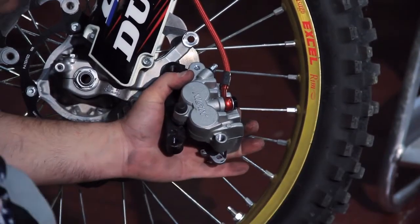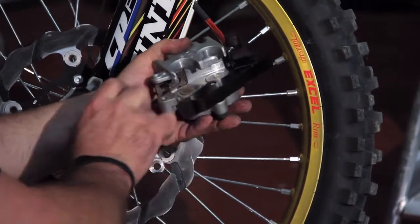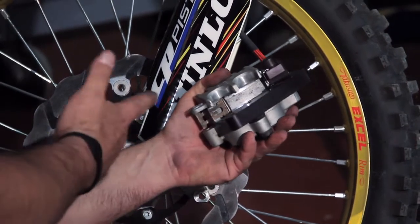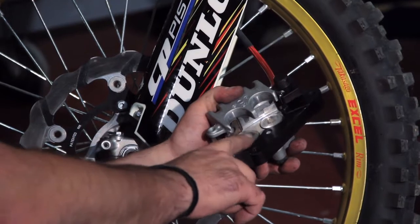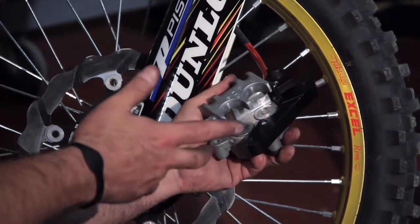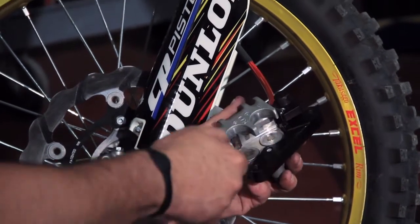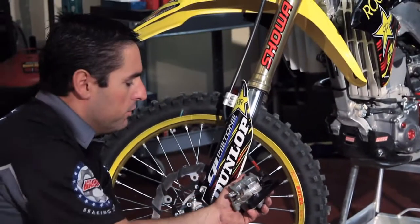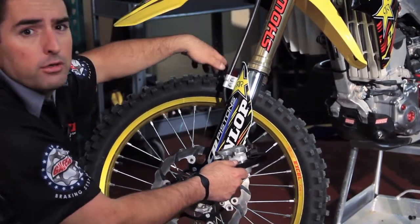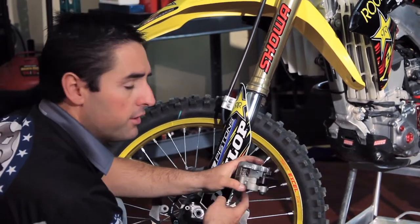You remove the stock brake pads and replace with brand new pads. At this point, it's always good to look at your pistons and your caliper. This is a brand new bike, barely used, so the pistons are in good shape, but if you were to have any kind of dirt, mud, dust, or grime, some brake cleaner and maybe a toothbrush to clean the pistons off a little bit. You can push the pistons out a little bit by pumping onto the brake lever — that's going to allow you to see more of the piston area.